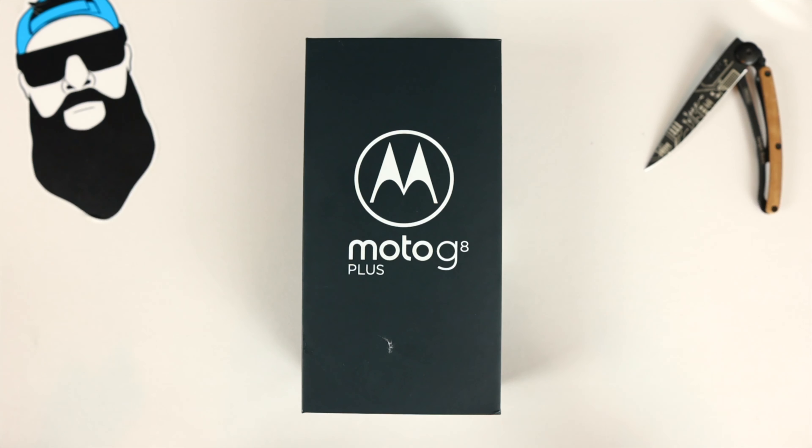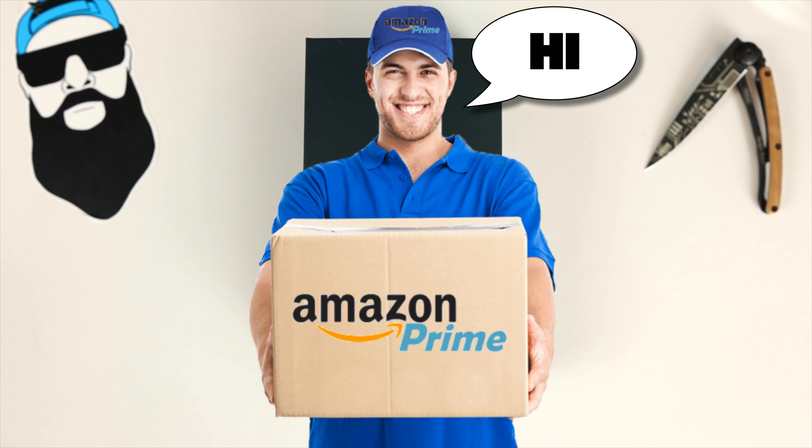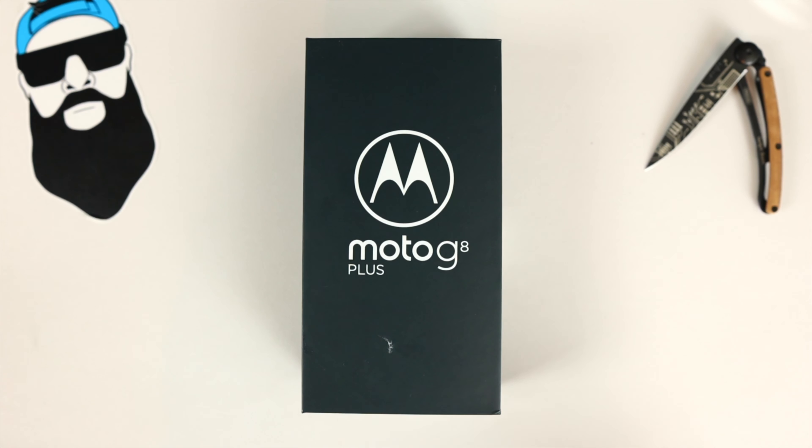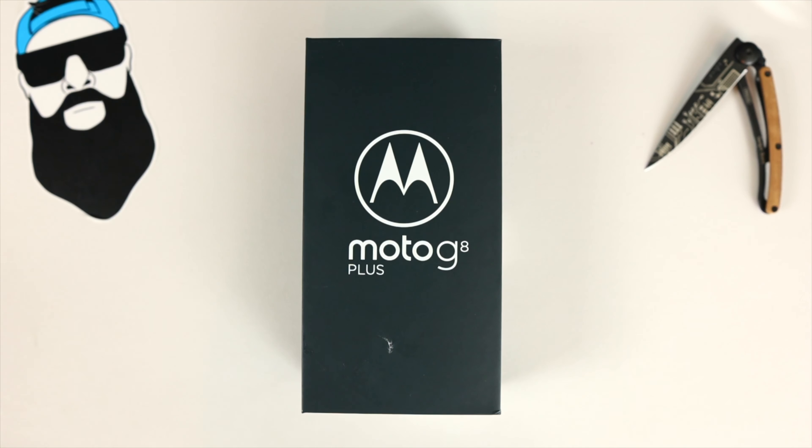I picked this up for $199 on Amazon with Prime shipping. There's also a red version for $249. Links will be in the description below to both of those versions. Moving on to specs while I unbox this device.